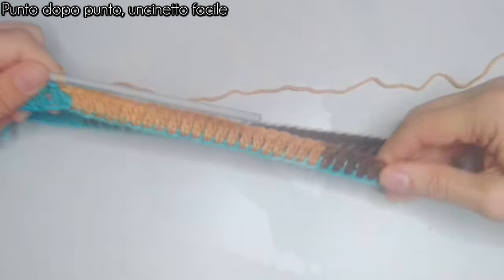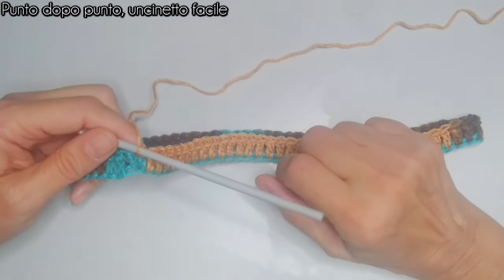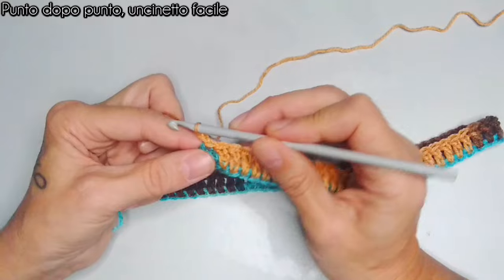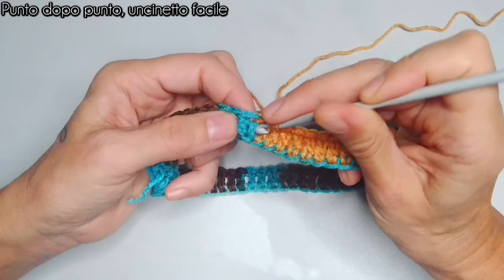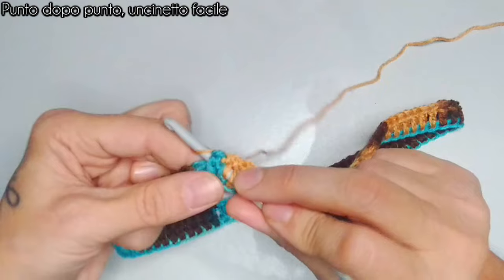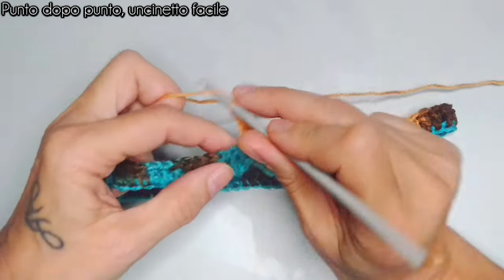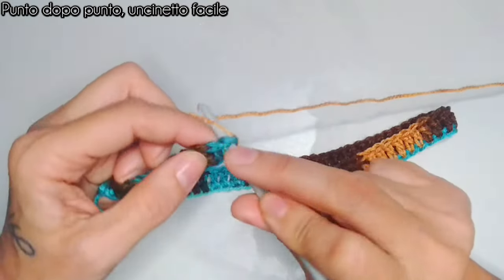Ora inizieremo a fare una serie di giri a punti a rilievo alternati: un punto a rilievo davanti e un punto a rilievo dietro. Questo sarà il lavoro per ottenere il nostro collo. Salgo con una catenella che non conto come punto. Per il punto a rilievo davanti: prendo il filo, passo attraverso la barretta entrando da davanti, faccio il giro dietro e riesco da davanti, prendo il filo e faccio il punto alto. Per il punto a rilievo dietro: entro da dietro, scavalco il punto, riesco da dietro, faccio un punto alto.